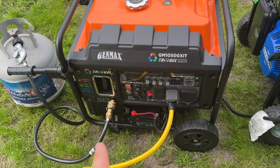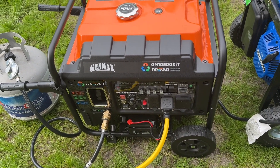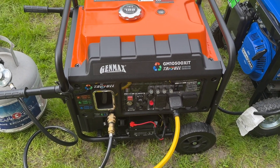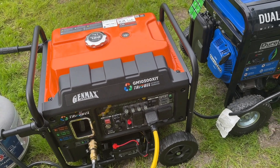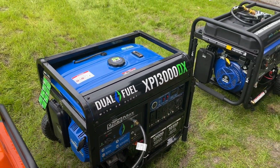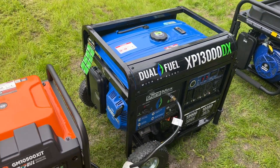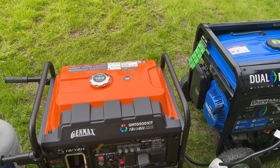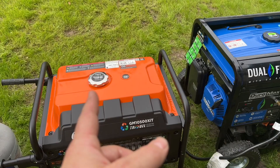You can see that inverter generators give it clean, low total harmonic distortion power — under 3% is what they claim. That's the safer bet. If you're buying any kind of sensitive battery backup system and plan on charging it with a conventional generator, you've got to stick with the inverter style, unless you have a massive solar array on your house.